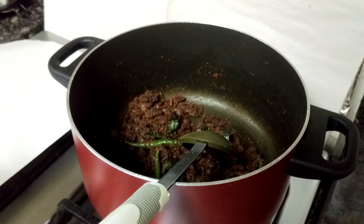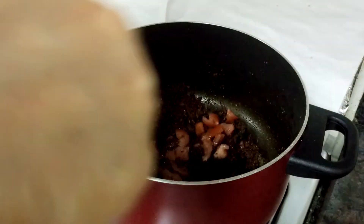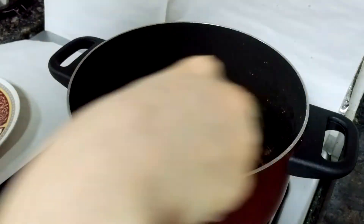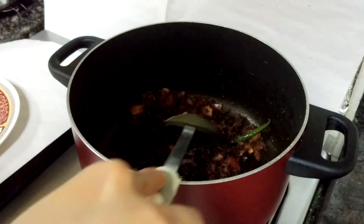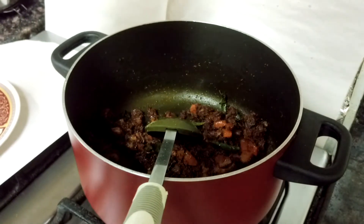To this I'm adding finely chopped tomatoes. Tomatoes are optional in this recipe — if you don't want them, don't put them in. Now wait for the tomatoes to soften. Then I'm adding water.